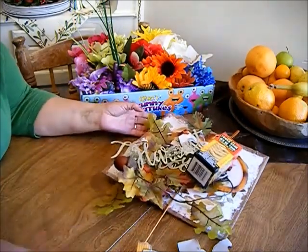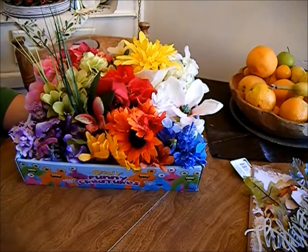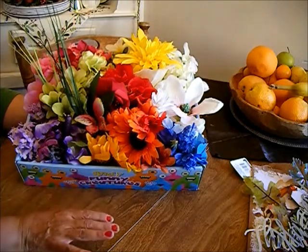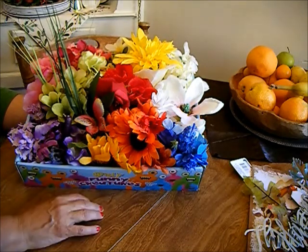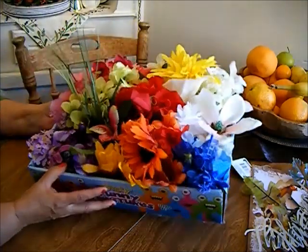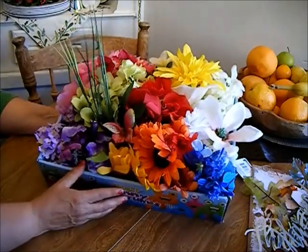I was looking for some bright flowers for a DIY. I have gobs of them but I just don't know where they're at — I've been looking everywhere. I thought I'd just run to the store and see what I could buy. I was lucky enough that they had just taken the summer flowers off the racks and I found a box full of flowers. They weren't this organized — I organized them by color — but it was just a big old ball of different flowers and trash.